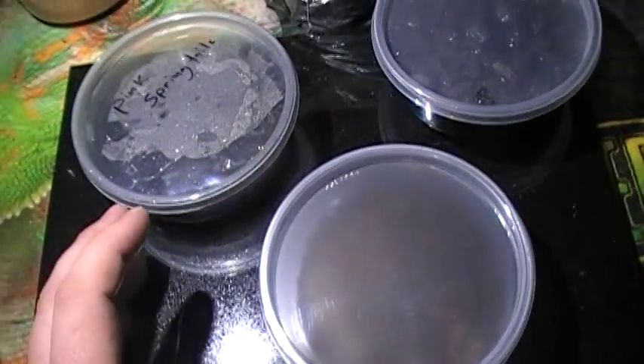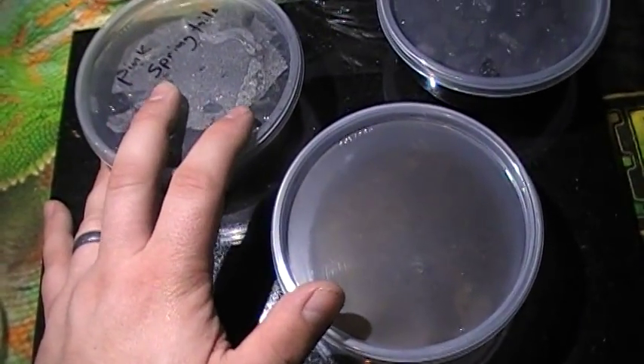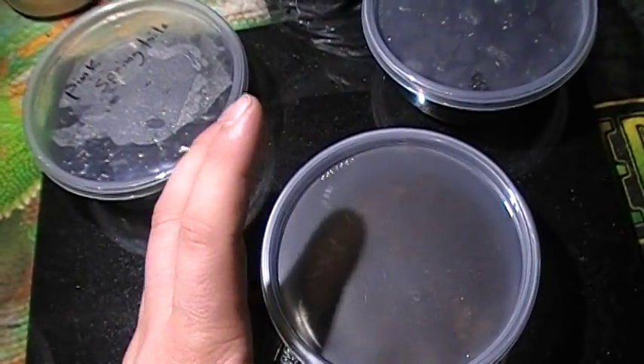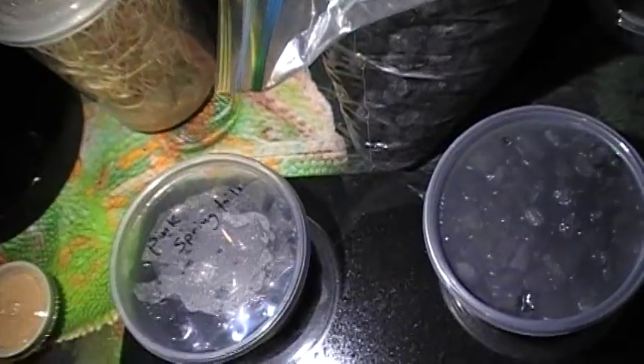By the way, Brunner mantids are really voracious and love to eat each other, which isn't really a great way to start them because you want as many as you can get because they don't hatch really fast. Now I'm going to show you, really quickly, my ooth and my new Brunner mantids.